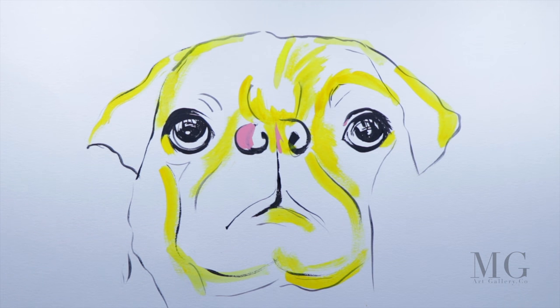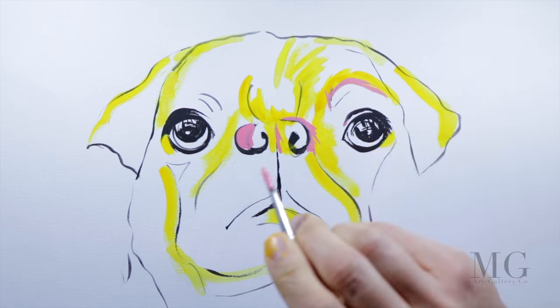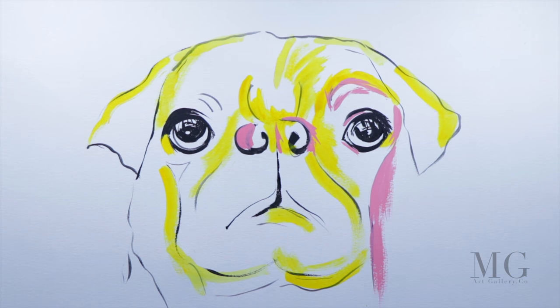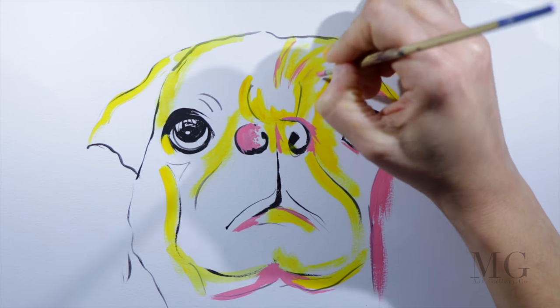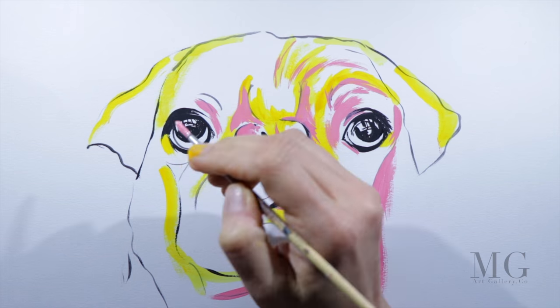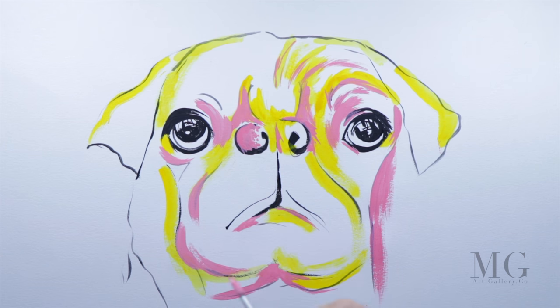I've changed my brush here. I'm using a smaller one and with pink I'm going to define the area around the nose, the eyebrows, the eye, around the eye and around the face. A few more accents on the forehead, around the nose, and around the other eye and face.